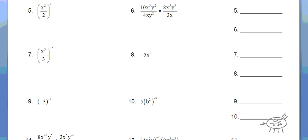So let's go to number 5. Everything's simplified inside the parentheses, so you really just need to cube everything. So it's really x squared cubed, which is x to the 6th. Remember, you multiply when you raise a power to a power. 2 cubed is 8 — it's not 2 times 3, it's 2 times 2 times 2. So your answer is x to the 6th over 8.